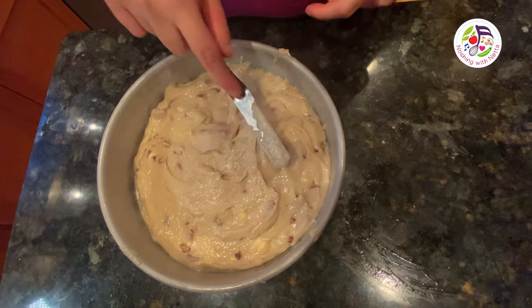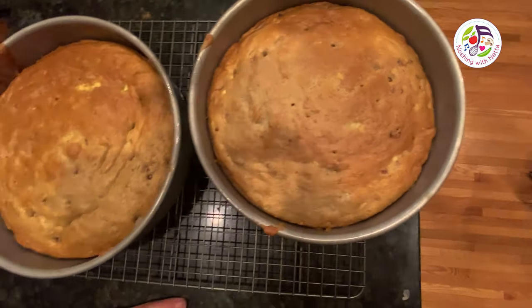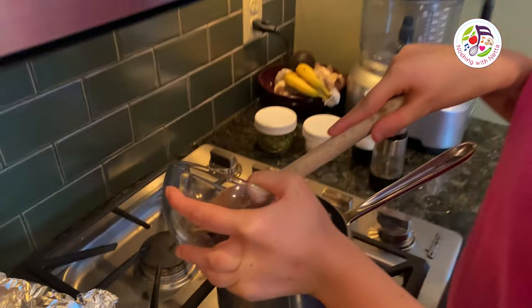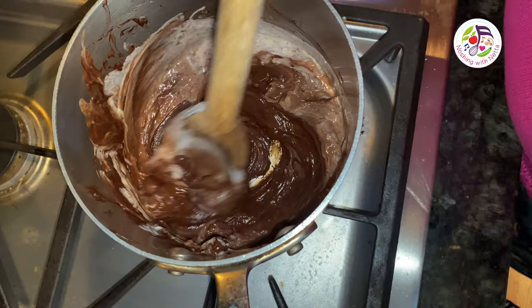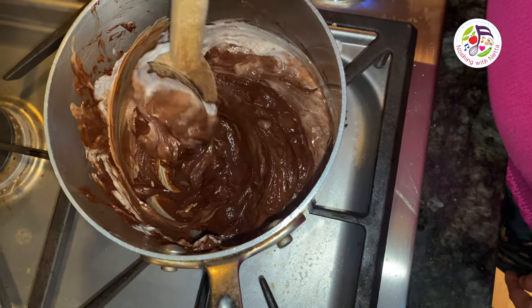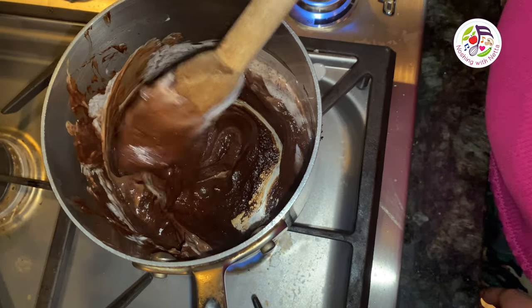When it comes out of the oven, I'm going to eat the whole thing! The banana cakes are out of the oven — they look delicious and they smell delicious. Now I'm going to make a chocolate ganache that only uses two ingredients: chocolate and coconut milk. I pour the chocolate in, add the coconut milk, heat it on medium, and stir until it's nice, melted, and creamy smooth.